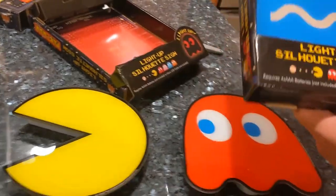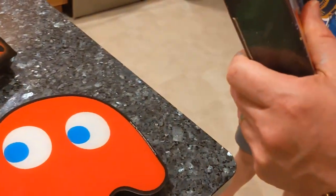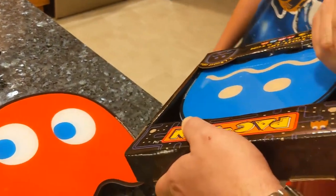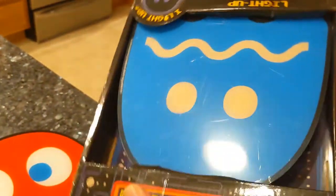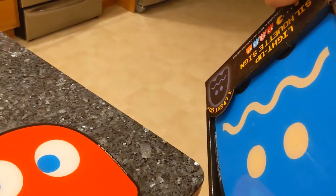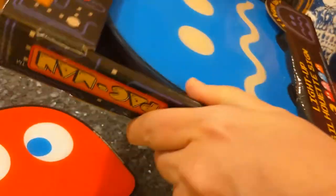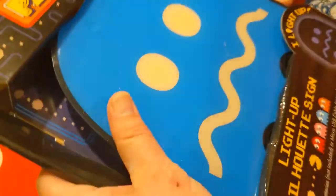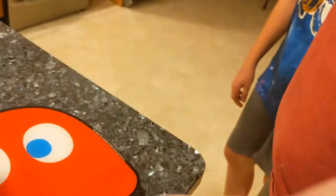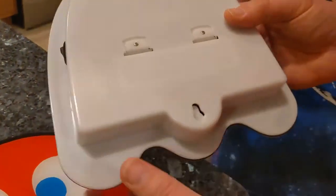So everything should be pretty much the same on that. It would have been nice if they made the other colored ghosts. These are still cool though. The decals we have actually include some ghosts — they're close to the same size, I believe. What do you think of these so far, Buckshot? They look pretty nice.